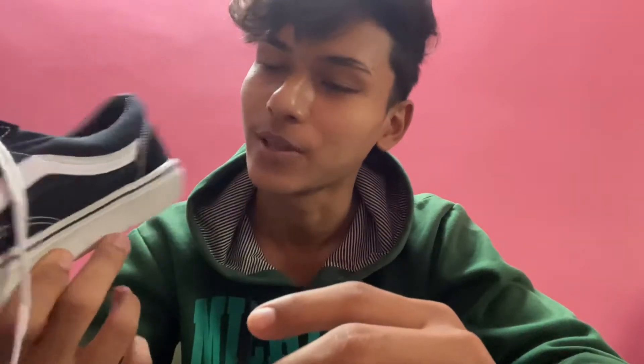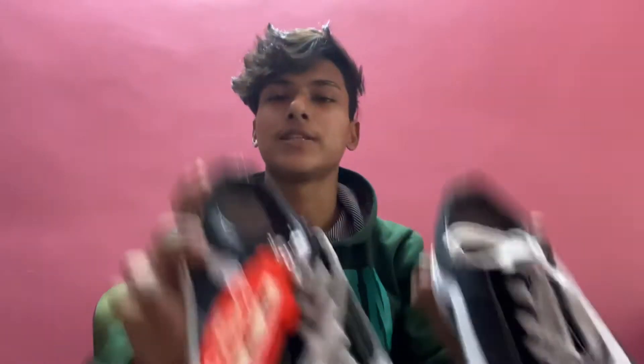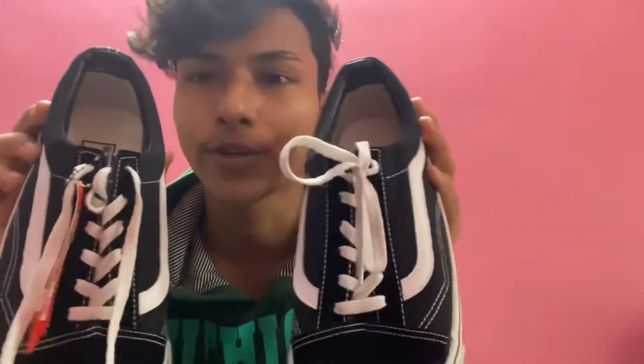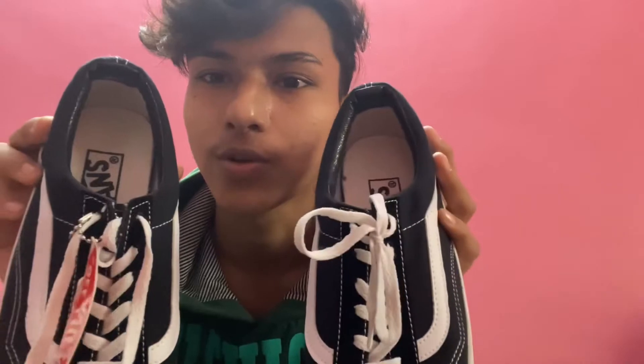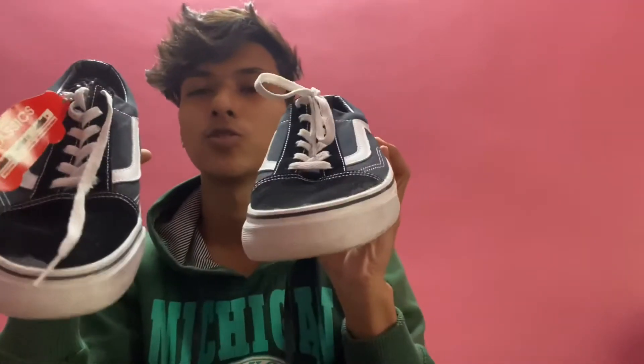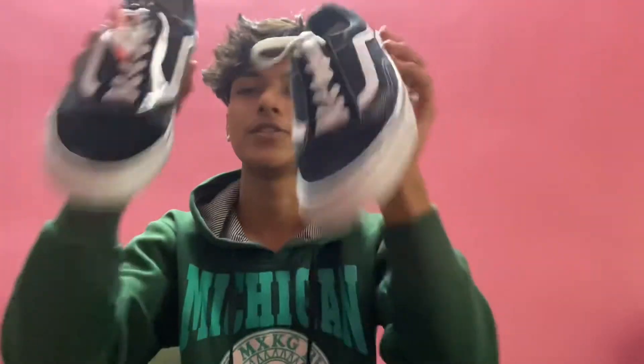So as I said, these are casual shoes. You can also use them in the gym or as casual wear. You can wear anything with them — if you go out, you can also wear shorts with these.